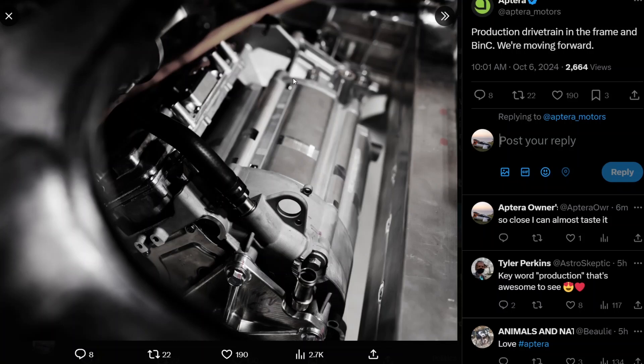Anyway, it looks awesome — shiny and cool — and it fits in nicely. This means they have the bink together and mounted on the frame, and now they have the drivetrain mounted in the vehicle. What's obviously left to do is put on the control arms, suspension, and tires. Once that's done, we're very close to having a drivable Pi2 for low-speed testing. Chris Anthony said they'll start low-speed testing, slowly ramp up speed, and eventually do high-speed testing. Pi2 will be a drivetrain testing mule.